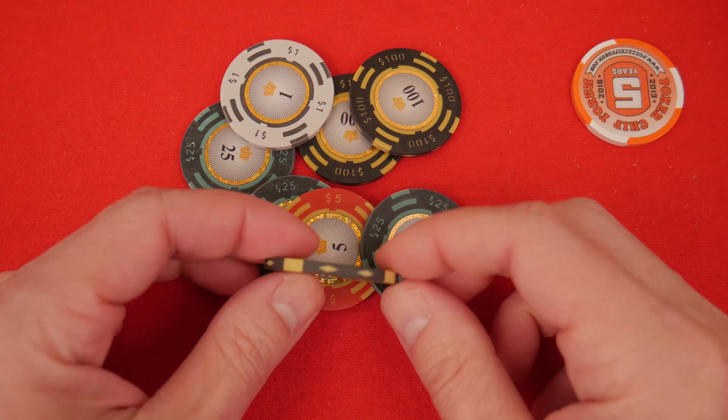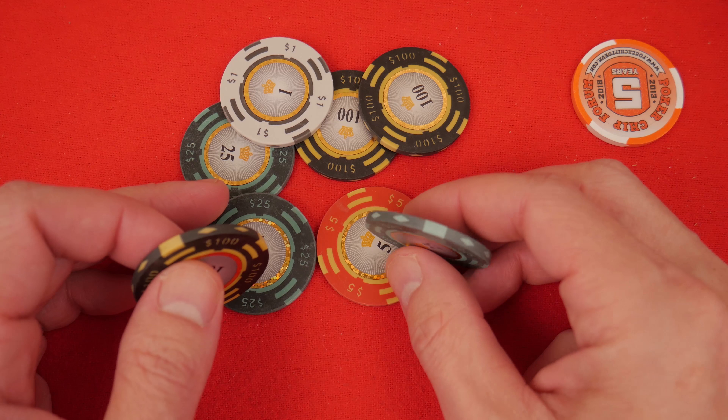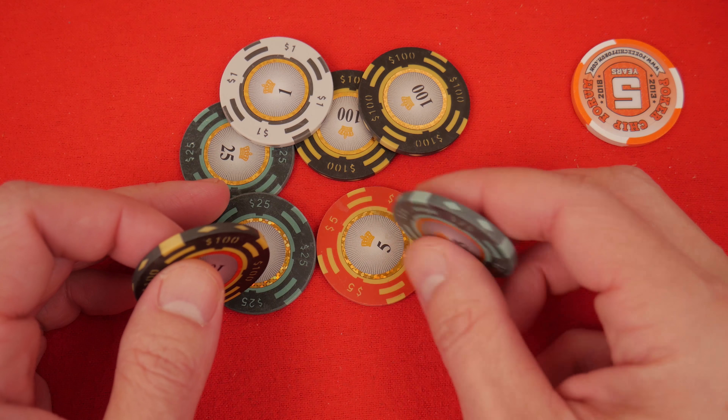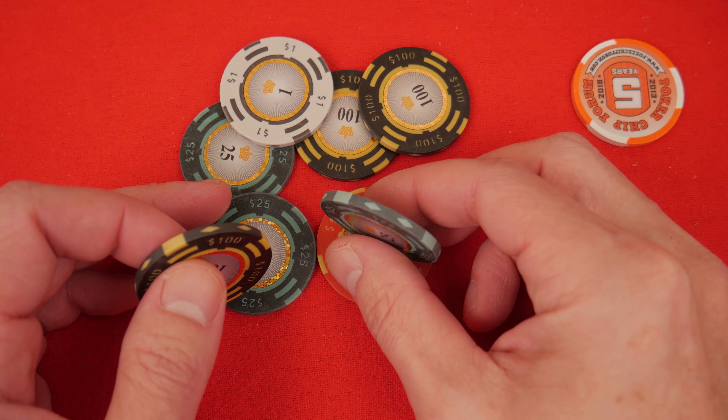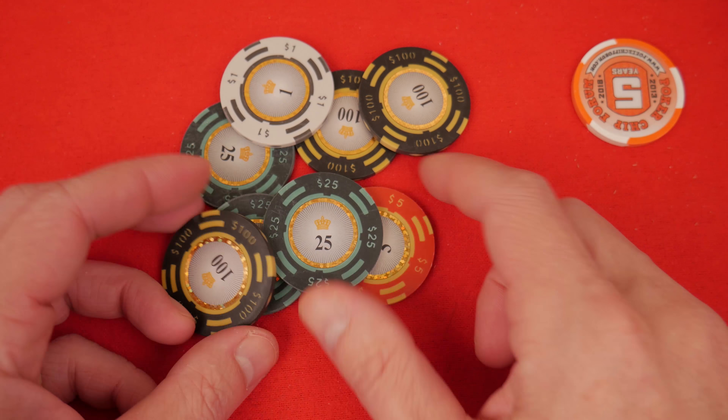Look how smooth these edges are — they're lovely. Manufacturing quality is going up, it seems like. Hopefully soon we have some really high quality chips. And occasionally I can get these to stand on end, like that — it's rolling here. The quality is improving.